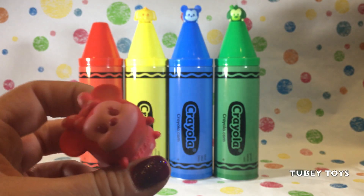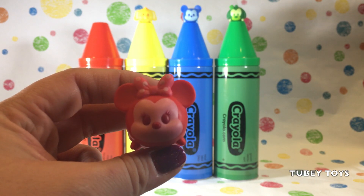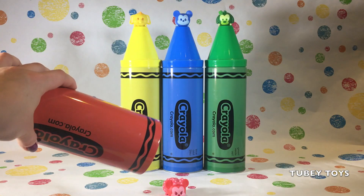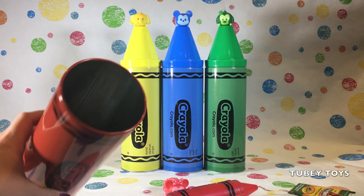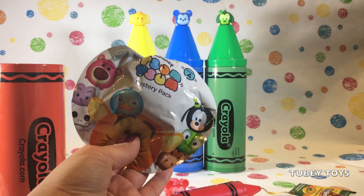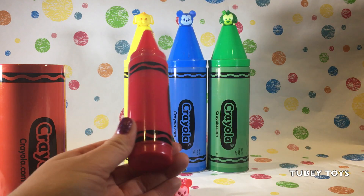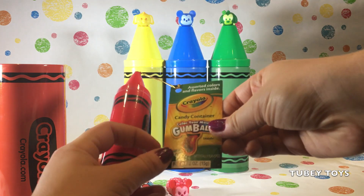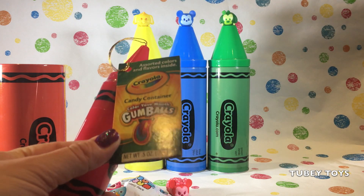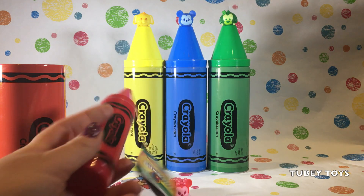Here is our mini Tsum Tsum Colourpop. She's so super cute. Let's see what's inside of our crayon. Whoa, what's in there? We have a Series 4 Tsum Tsum blind bag. Awesome, this is another red Crayola crayon. It's Color Your Mouth Gumballs. That's so super cool. Assorted colors and flavors inside.